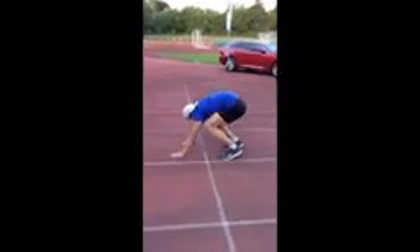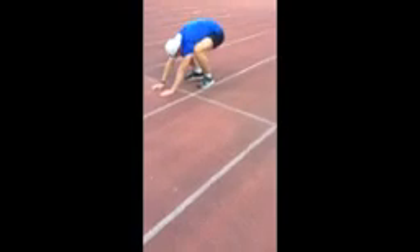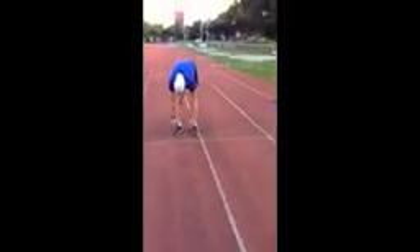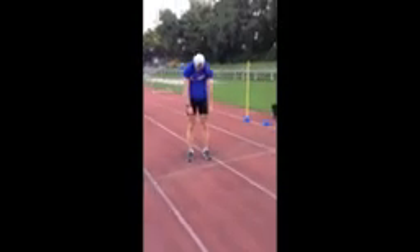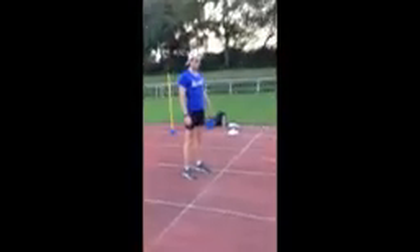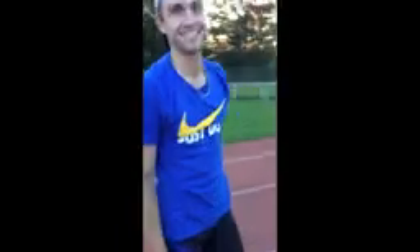Okay, squat, nice job, finish, finish, finish.